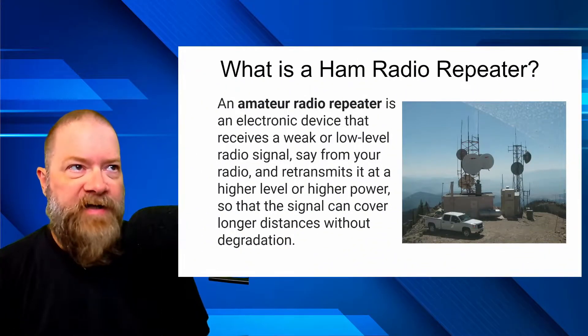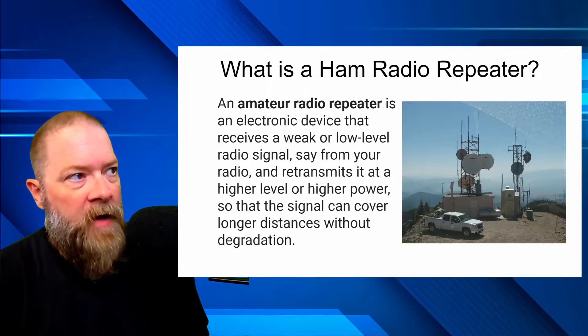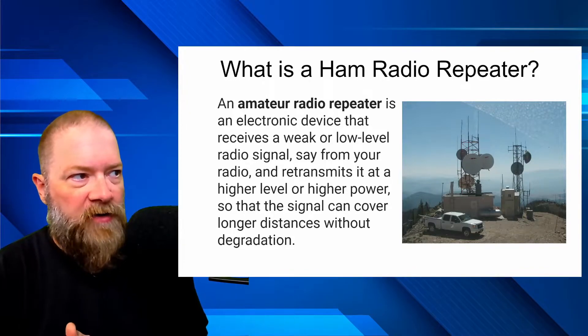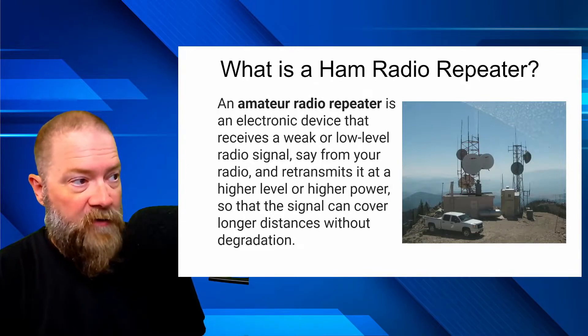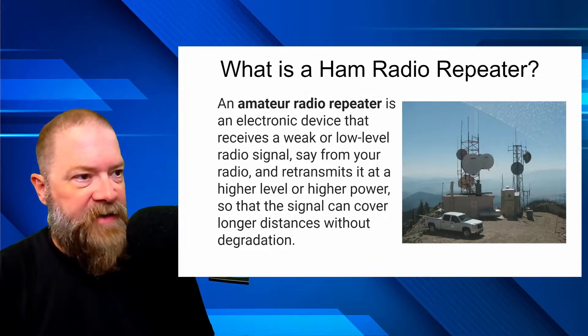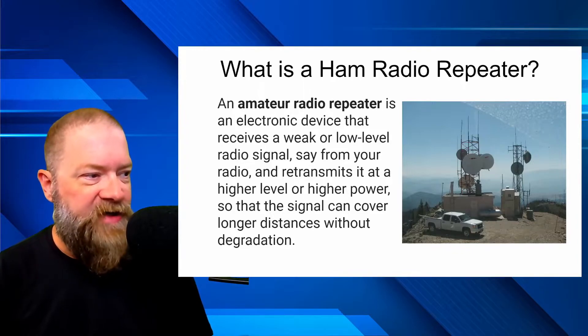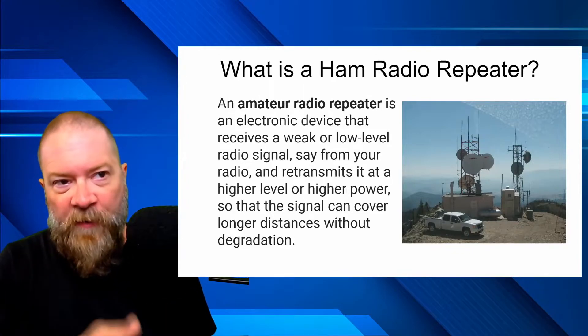So what is a ham radio repeater? An amateur radio repeater is an electronic device that receives a weak or low signal from your radio and retransmits it at a higher level or higher power, so the signal can cover longer distances without degradation, similar to what you see in the picture here.